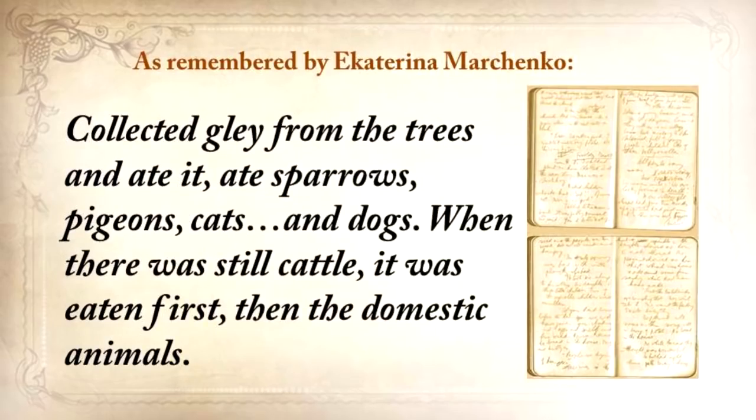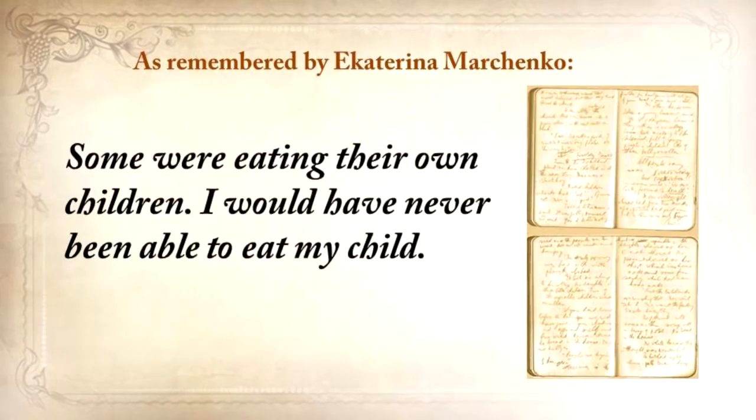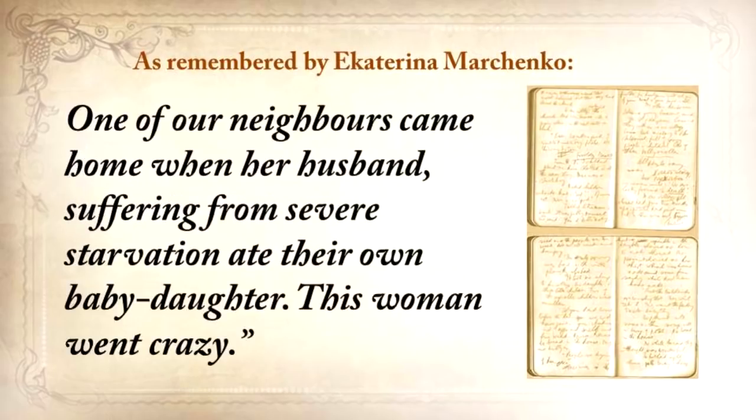We collected clay from the trees and ate it. We ate sparrows, pigeons, cats, and dogs. When there was still cattle, it was eaten first, then the domestic animals. Some were eating their own children. I would never be able to eat my child. One of our neighbors came home when her husband, suffering from severe starvation, had eaten their own baby daughter. This woman went crazy.